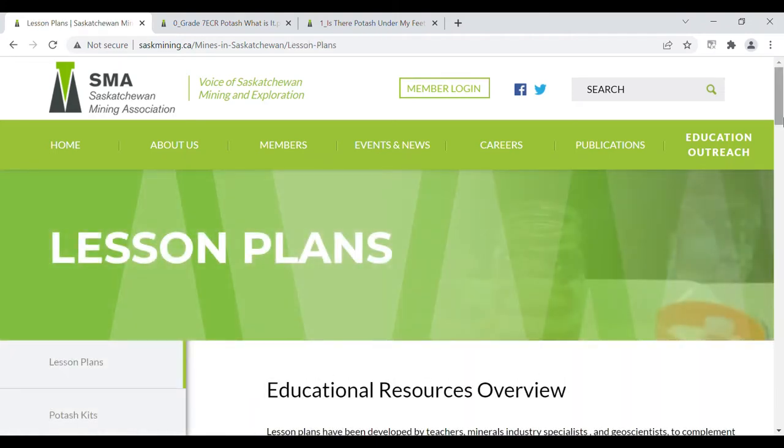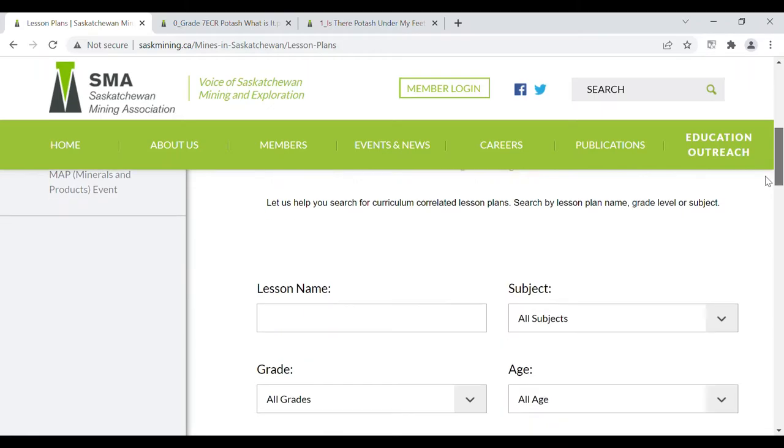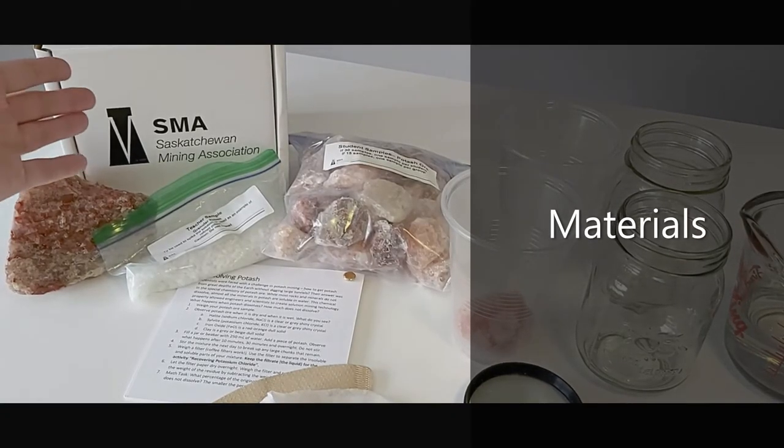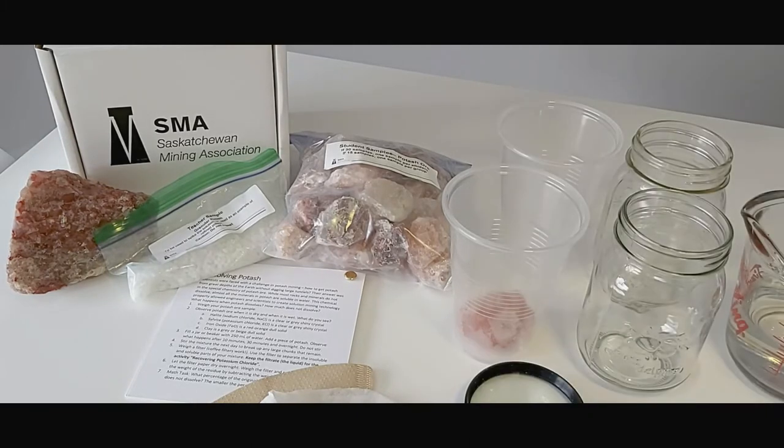In today's video, we'll be exploring the first lesson in the potash solution mining series called Dissolving Potash. Let's first review some materials you will need. You will need a potash kit, the teacher samples, student samples, and granular potash.